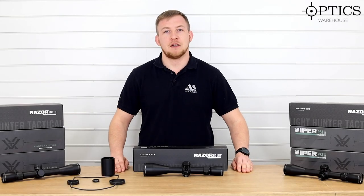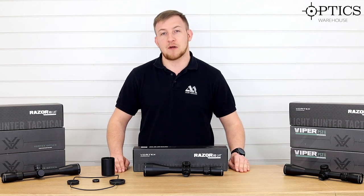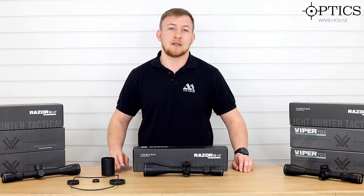Hi guys, John here from Optics Warehouse. Today we're looking at the new Vortex Lighthunter Tactical range of rifle scopes, which are replacing the former models you may well know as the Razer Lighthunter.